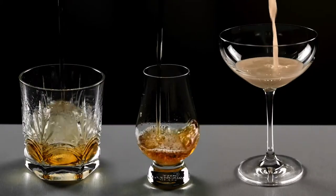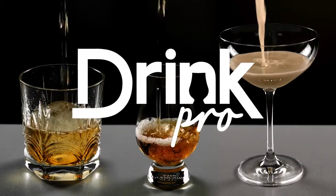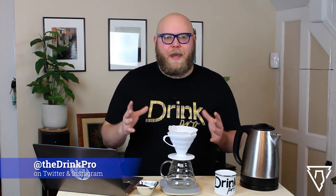Hey everybody, I'm The Drink Pro. Today we're reviewing the Congo Arabica Coffee from the Goldberry Roasting Company. What's up everybody, Kyle The Drink Pro here with you yet again.